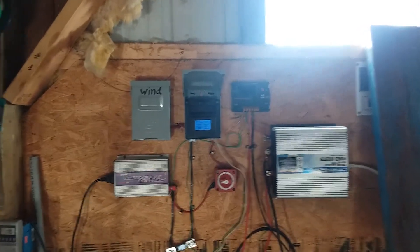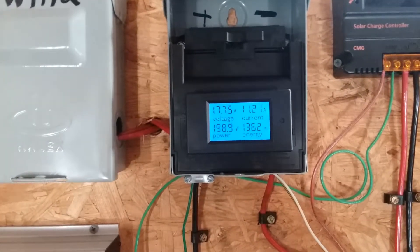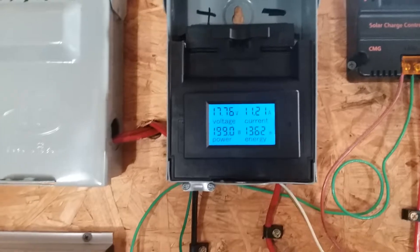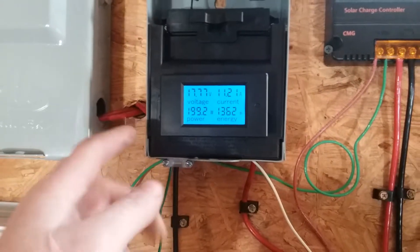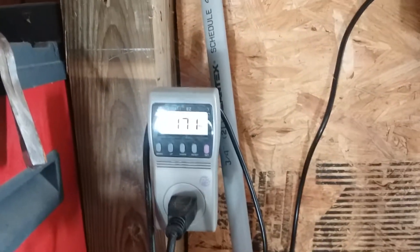Hey again, this is Robert from America Preppers XJ. I'm just going to do a quick update on my solar getup. I'm getting roughly 200 watts input on my meter right here, but when I come over here it's at like 170 output with my grid tie inverter.